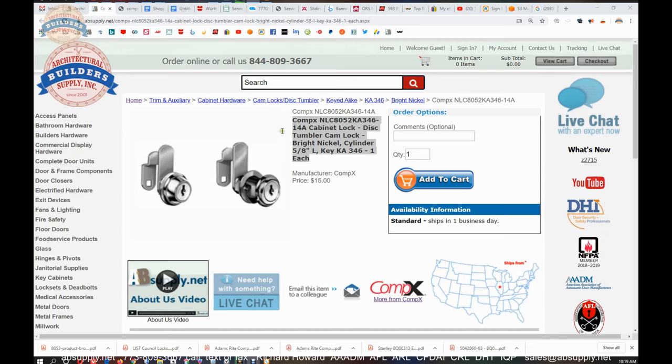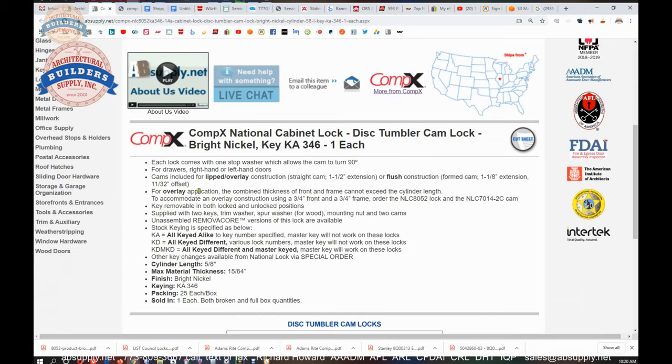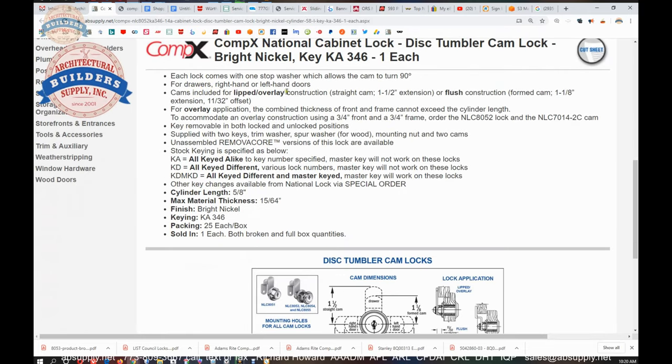Okay, so here's the item that we are looking at — just a stock generic image. This would be the item here; it doesn't have this sort of shrouded, tapered feature to the head of the cylinder housing. The extended description information here says each lock comes with a stop washer, which allows the cam to turn 90 degrees. However, there is no stop washer with this lock at all.